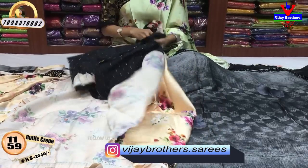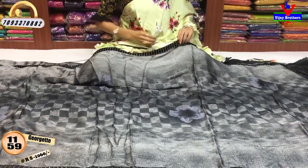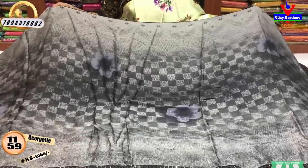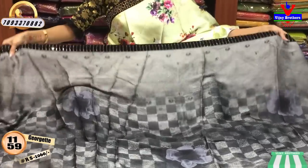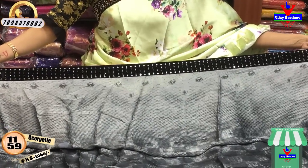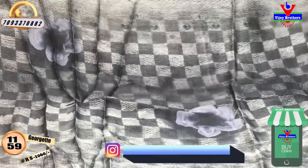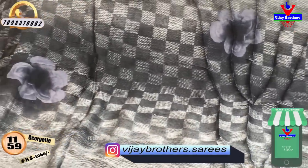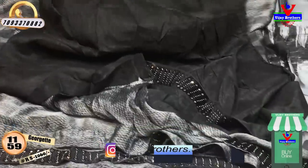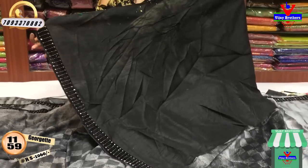Next, I will show you the crepe material. This is georgette and crepe — two fabrics are mixed together. This is also a falling fabric. The colors are available in black and grey. This is a velvet border, and it is common with three sides. This is only 1,060 rupees. It is available in the middle part with a floral print. This is the blouse and border.